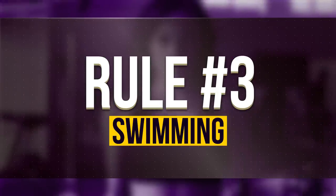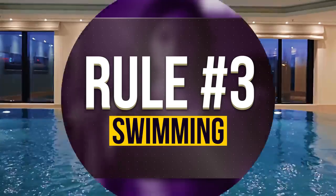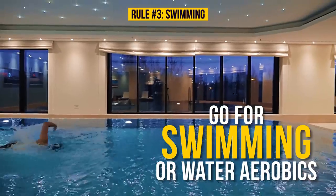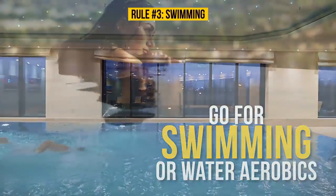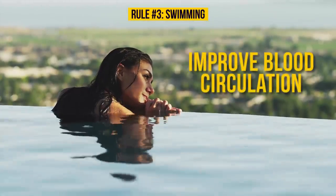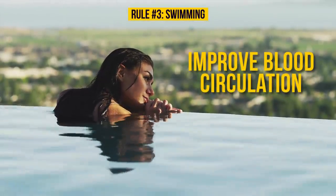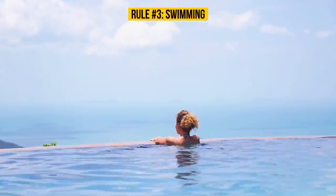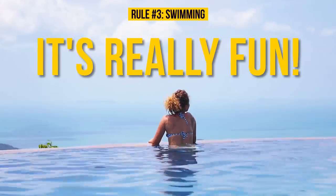Rule number three: swimming. If you're into fitness, go for swimming or water aerobics. Struggling against the water pressure helps improve blood circulation in the limbs. It's good not only for your legs but for your whole body as well — plus it's really fun!